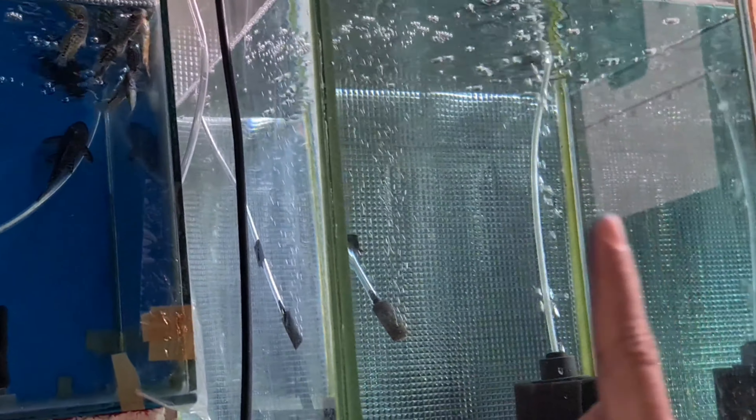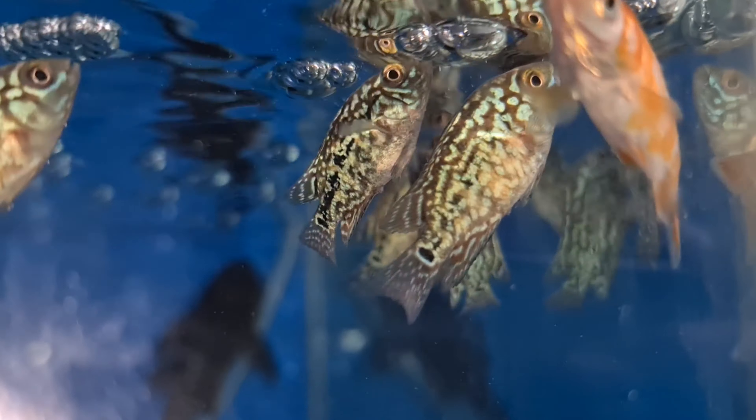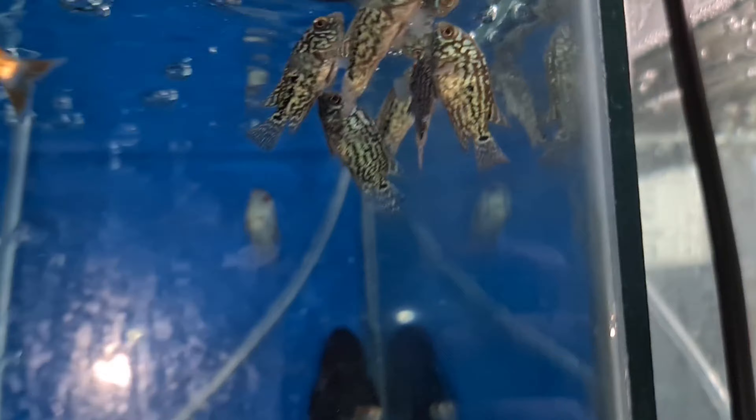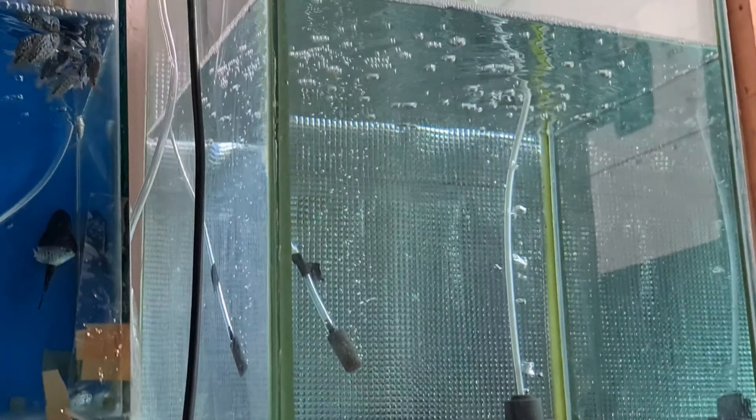Ini baru dipindah sebagian. Seperti ini. Masih pada stres ya, air baru soalnya. Kasian juga sih kalau kita langsung pindahin. Nanti kita coba pindahin dulu setelah setengah jam ya. Biar air adaptasi dulu.